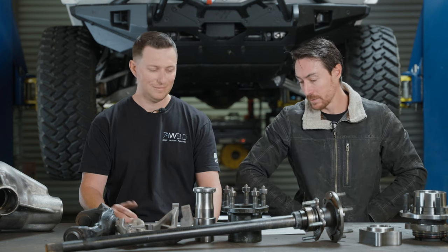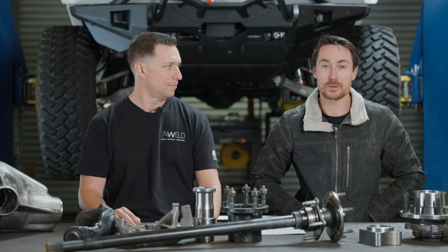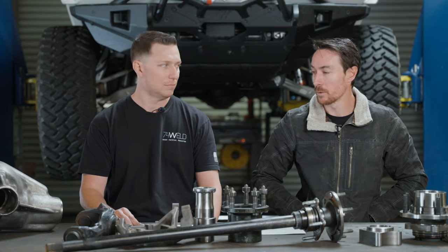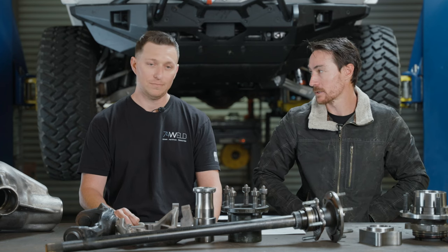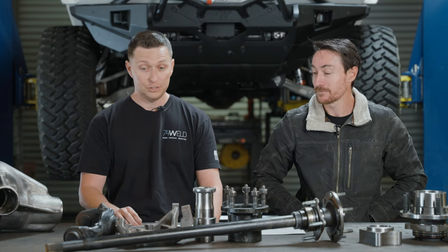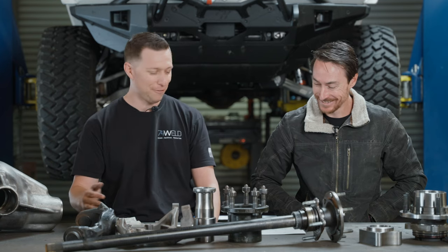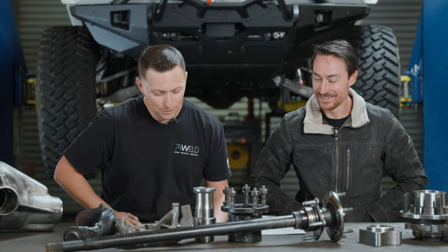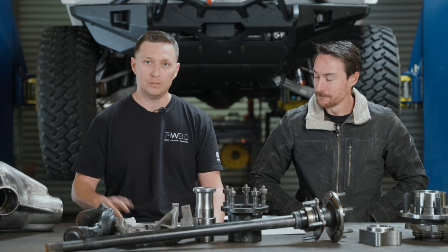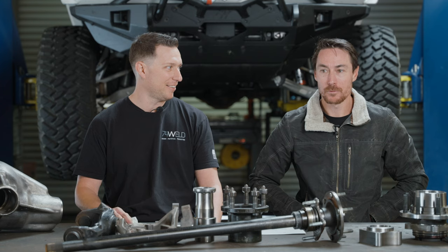When we start talking about JK versus JL versus Dana 60, your ability to run a larger tube is going to dictate the strength of that housing. Four-inch quarter wall is kind of the standard. Looking back at a JK front axle, we're talking about a two-and-a-half-inch diameter quarter-wall tube, and that's probably just regular DOM tubing, not 4130 heat treated or anything like that.